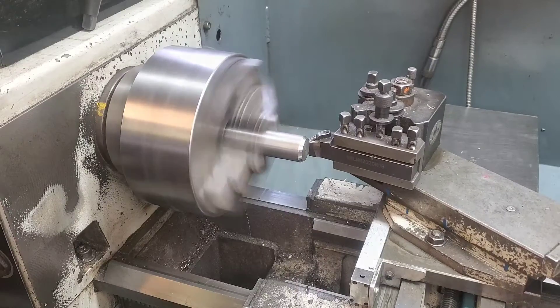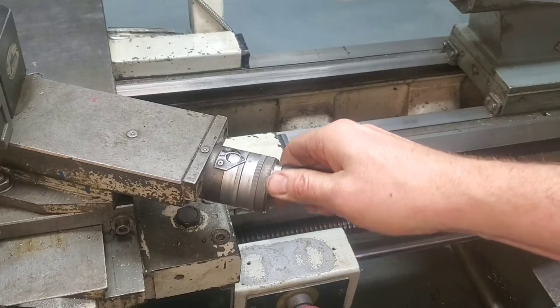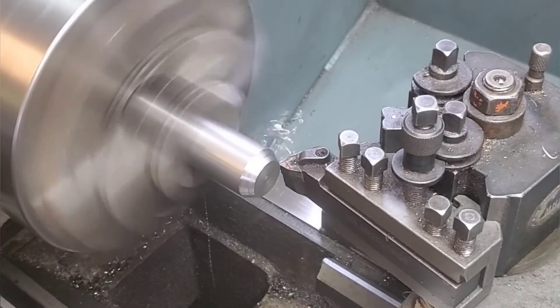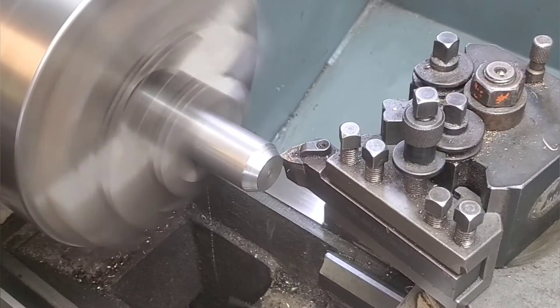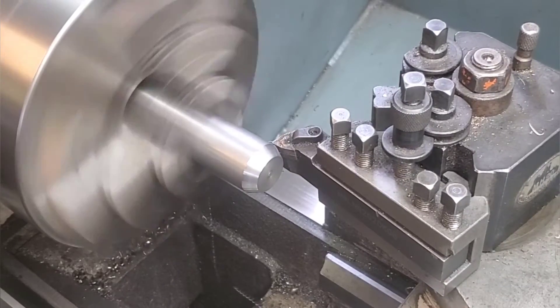We're gonna machine this part off and hit it really hard and take a lot of material off quick. And then when we're done we're gonna come back and take a high-speed light pass on it, just so we can get a good surface finish and make sure any dirt, grime, or burrs aren't gonna interfere with our measurement.